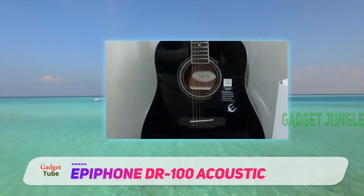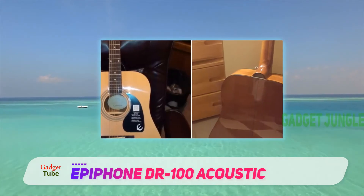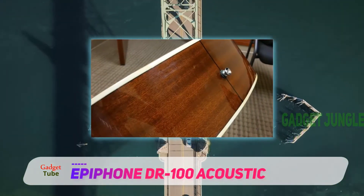It has a select spruce top and a 25.5 scale. It has the look, the sound, and the build quality that first-time players as well as professionals prefer in their musical instrument.